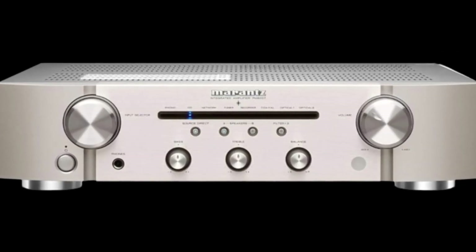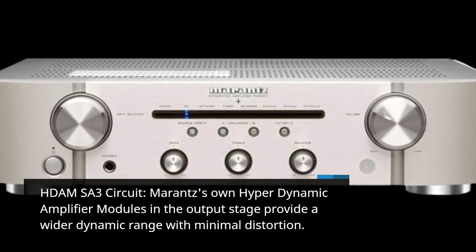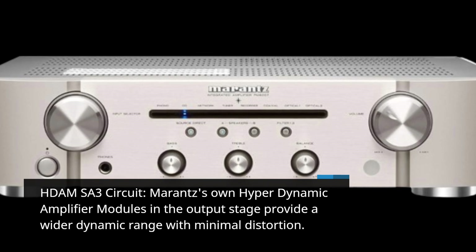HDA MSA 3 Circuit: Marantz's own hyperdynamic amplifier modules in the output stage provide a wider dynamic range with minimal distortion.